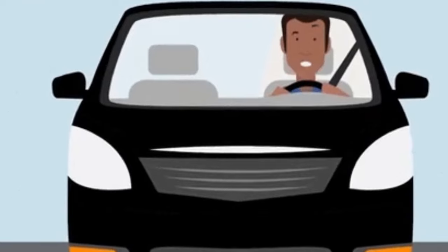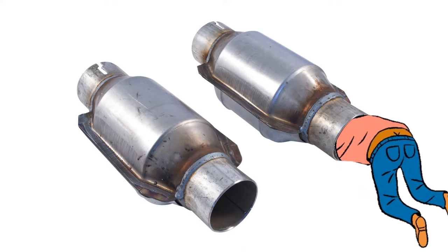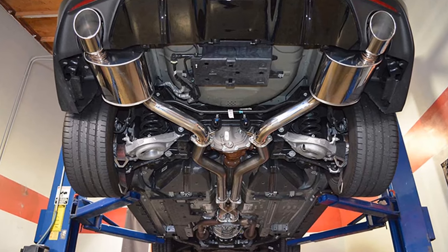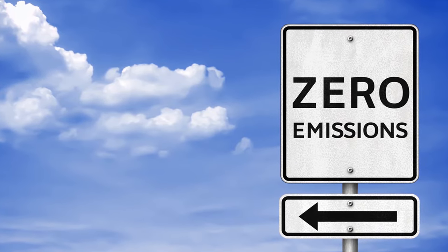If you hear rattling noises from underneath your car while driving and it isn't consistent, a clogged converter may be your issue. Replacing the exhaust and the converters can be a bit pricey, so I feel bad for whoever lives in an emission-restricted area like California.